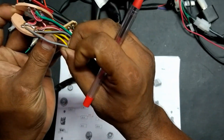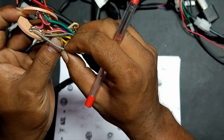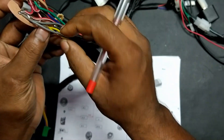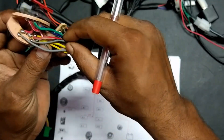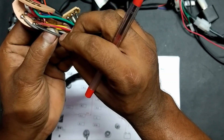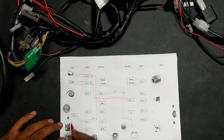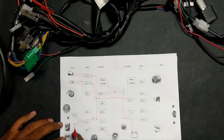If I move the switch to pilot lamp position, the speedometer backlight, ammeter backlight, and tail lamp get enabled. This red-white wire is connected to enable the backlight as well as tail lamp. Here the color is ash. Likewise, here we have an ash-black wire which is used to enable the pilot lamp.